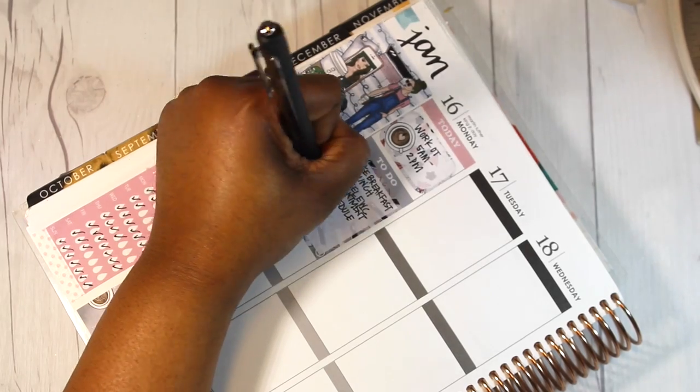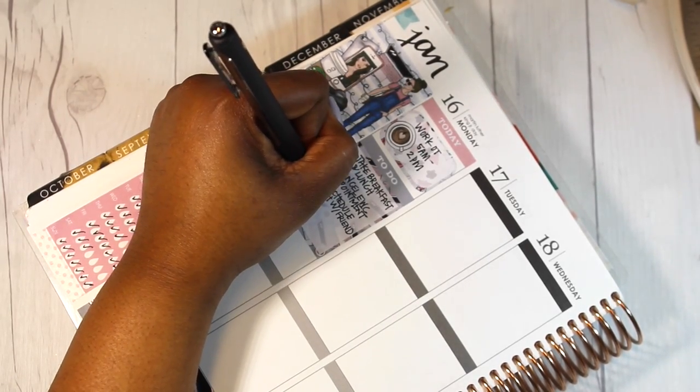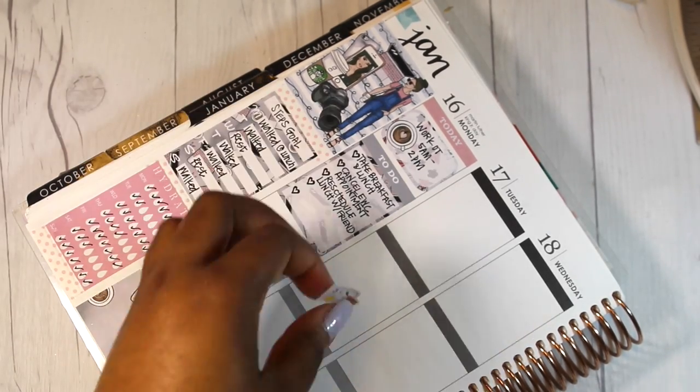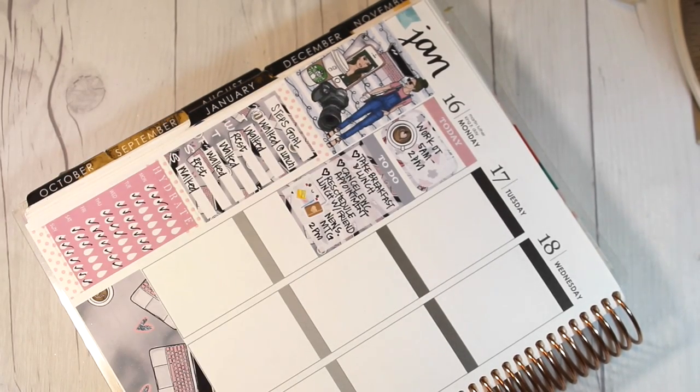As you can see I'm using my 0.7 Papermate black gel pen writing down some of the things I have to do for the day. I put down a gray to-do header and one of the full heart checklist sheets there. Maybe because I'm still a little bit off, that meeting actually didn't happen until Tuesday. The issue with this week was my schedule was altered and it was also seven days.